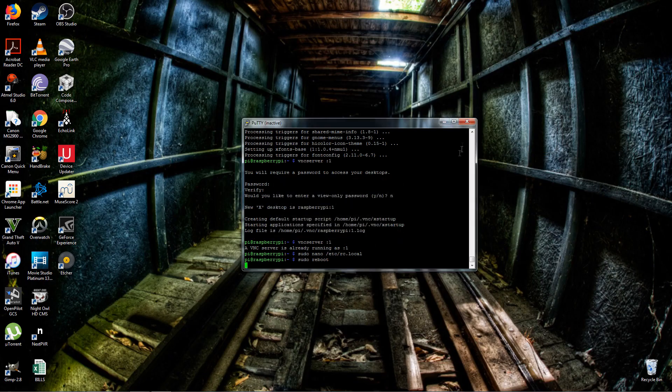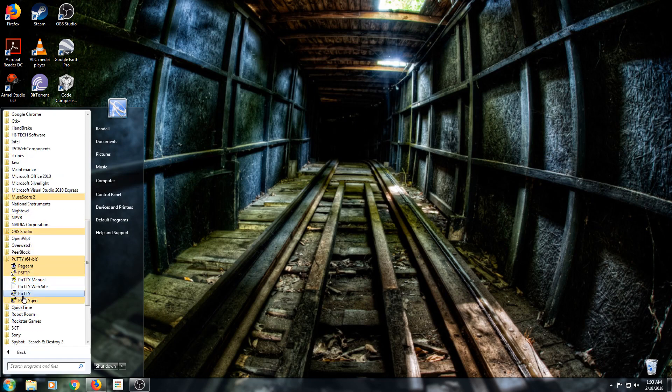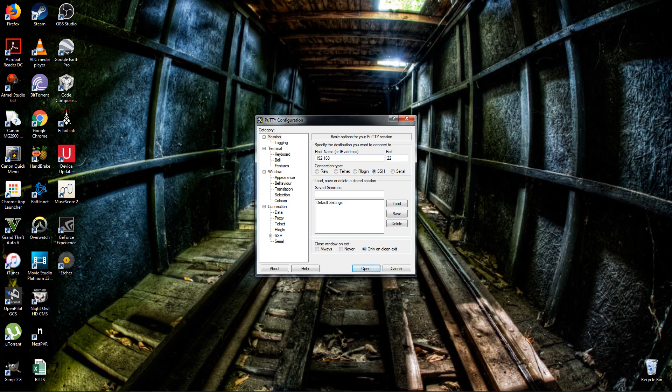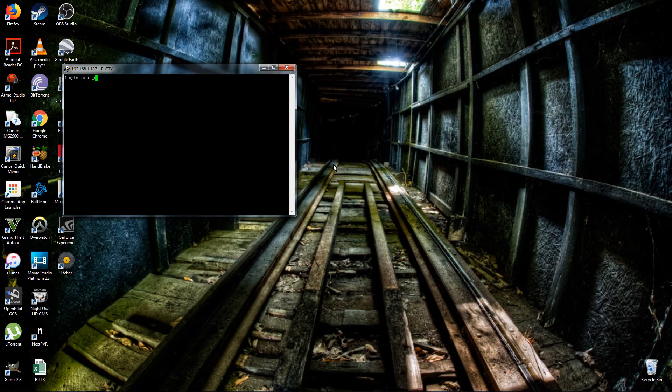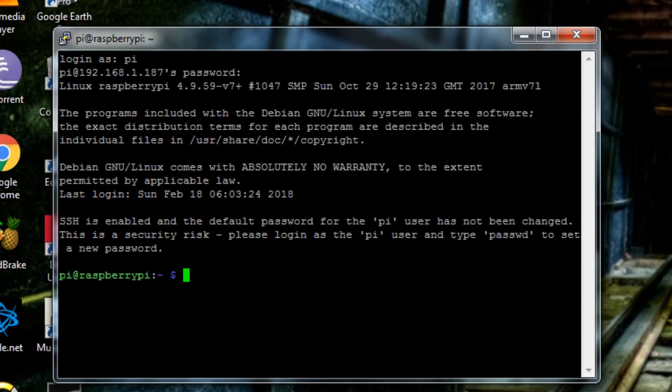You'll have to reconnect through PuTTY since it doesn't automatically reconnect. Give it a moment to reboot, then reconnect through PuTTY with username 'pi' and password 'raspberry' again. Then type 'vncserver :1' and it says 'a VNC Server is already running' — that means we successfully modified the configuration so every time it reboots or powers up it will automatically start a VNC Server. Now we want to access the desktop through VNC.